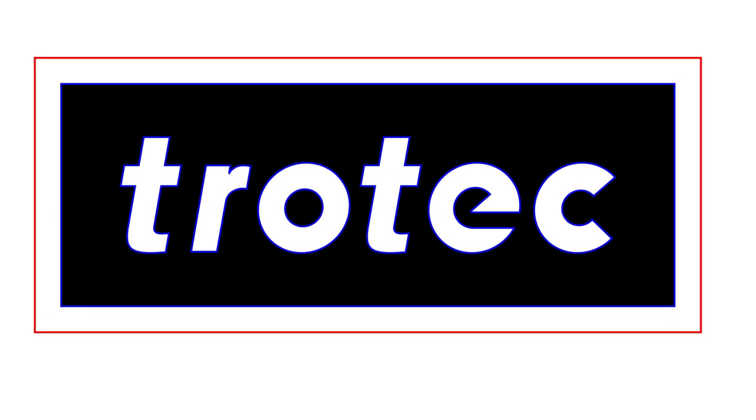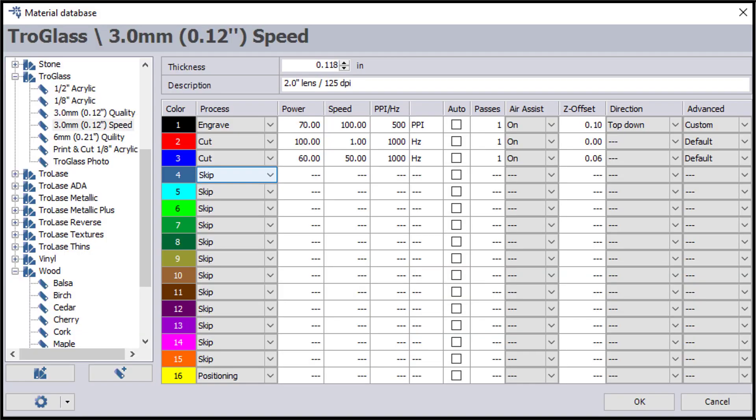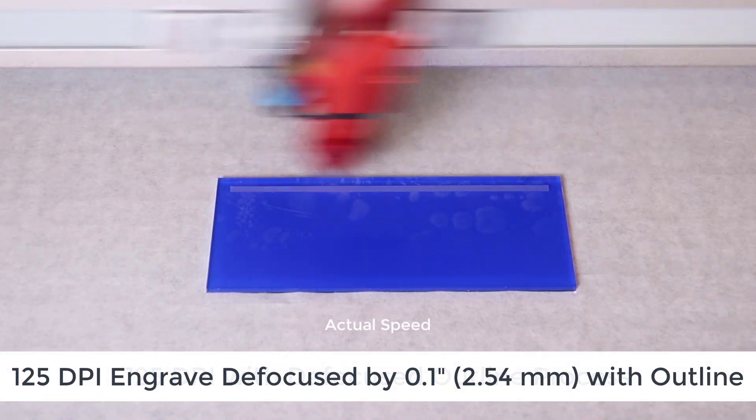The laser hack, or solution in this case, is to take the graphic and convert it to an outline with a different color. So in this case I'm going to run at 125 dpi and defocus it by a tenth of an inch or 2.54 millimeters.